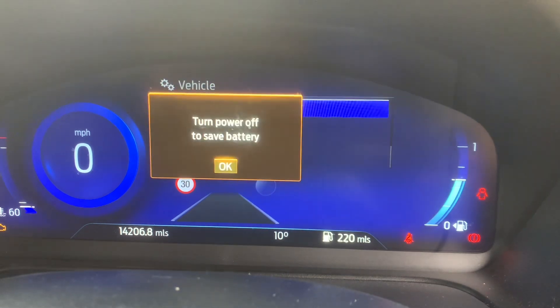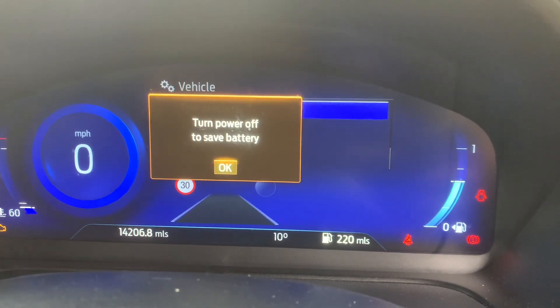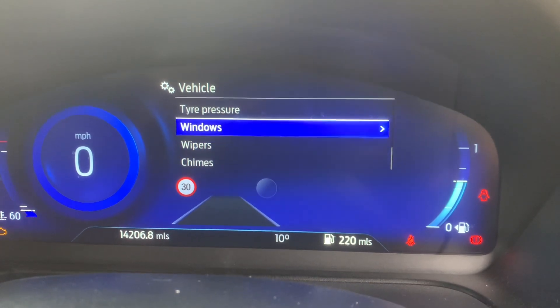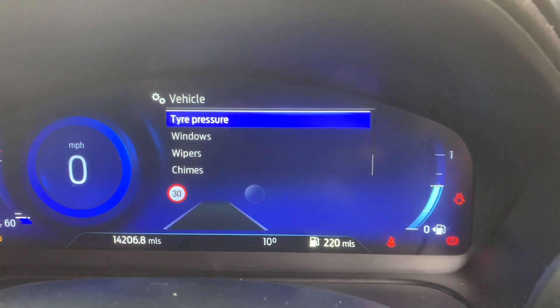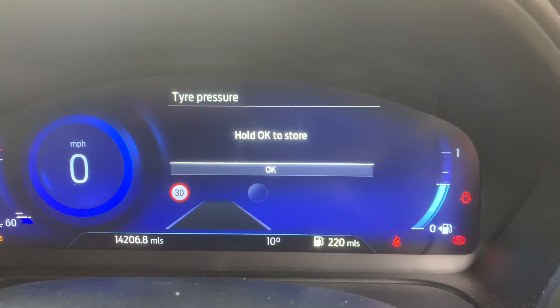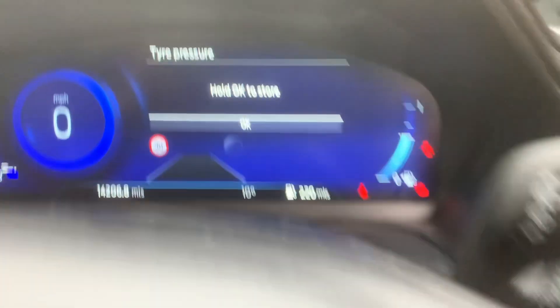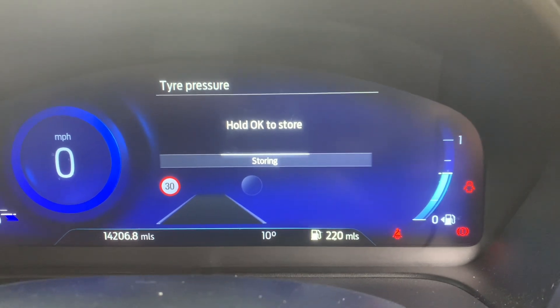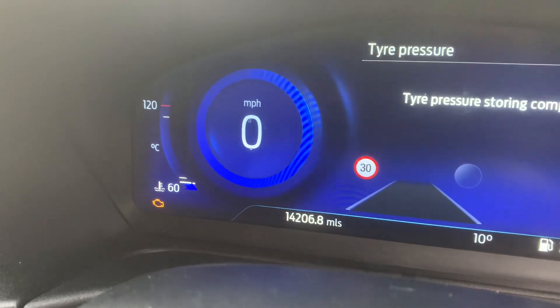Going into Vehicle settings, that's going to take me to the tyre pressure option. Then just hold OK to store it — hold that on.